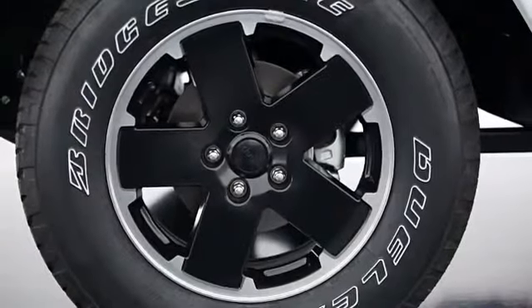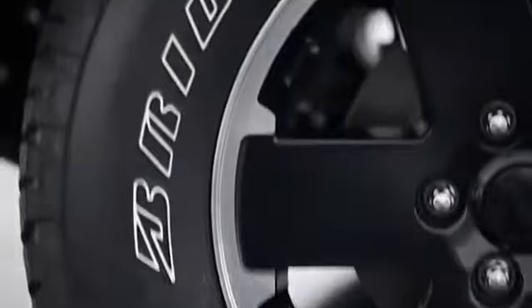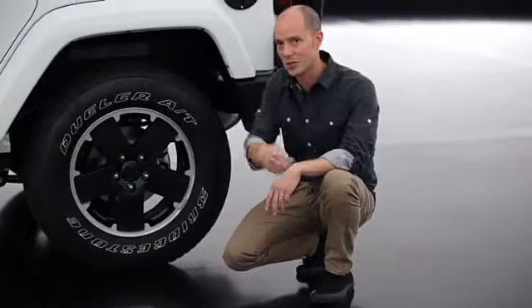One of the things I think is pretty cool about this package is the wheel and tire combination. A lot of the guys in aftermarket are doing these black wheels with bright accents. We actually ended up painting the inside spokes to give it that dark look, but left the ring on the outside. When you see this thing from far back, you see that big bright trim ring.